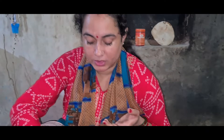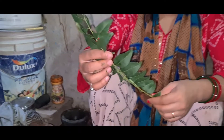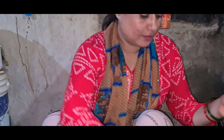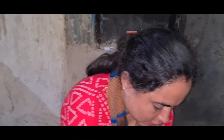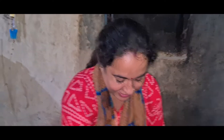Now we need to add kadi patta. We will add kadi patta. It's a very nice kadi. We use kadi patta quite frequently. People buy it at a bazaar and we use it as kadi patta.